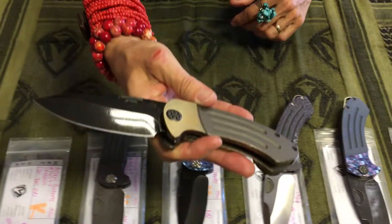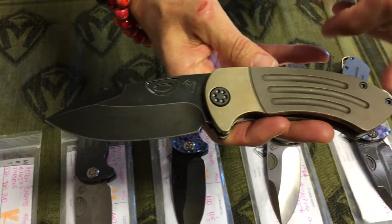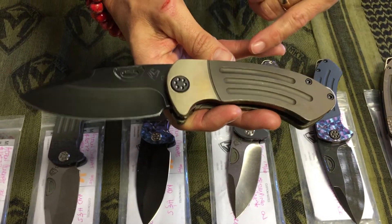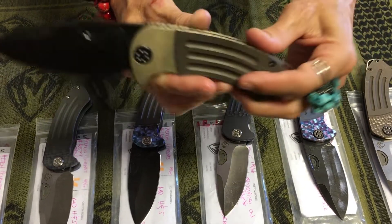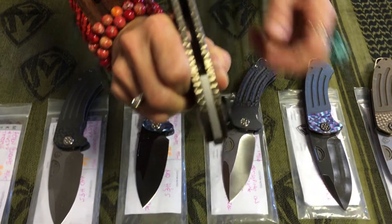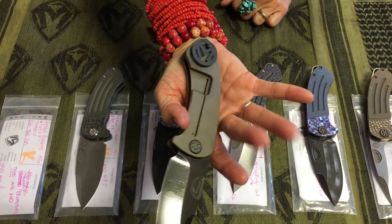And then the last one here, pretty classic. Again, a tumbled PVD blade. Bronze anodized handles. The bolster's been polished, so you have a difference in texture and sheen — this has got a polished look to it, this is just tumbled. And then the perimeters are gemped or hammered all the way around. Clipped PVD.